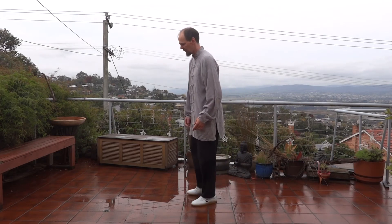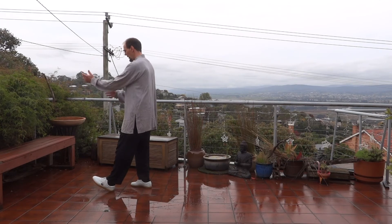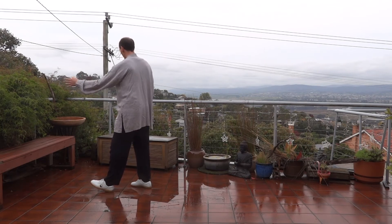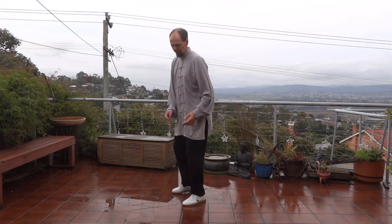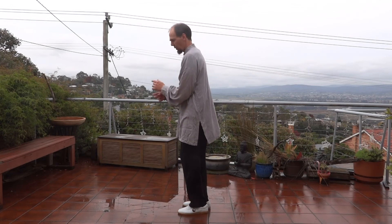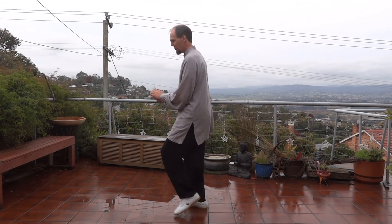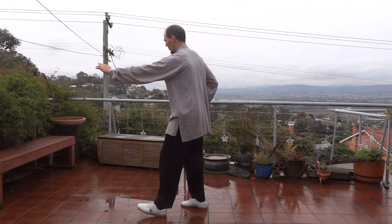Now we go into repulse monkeys. We've got the foot out there, we've got our play the loop, we turn our body - as we turn, left shoulder goes forward, right one goes back - the left hand spirals out this way and the right elbow comes back. One of the applications of that very first bit: if someone has bear-hugged you, there's quite a small circle around your body. When you turn and expand like this you make this circle around the body much bigger, so if someone's monkey-gripped you and you do that, it will actually lift them.